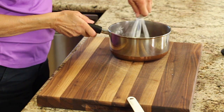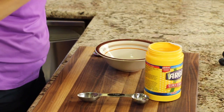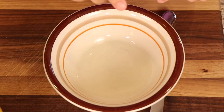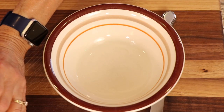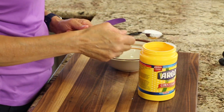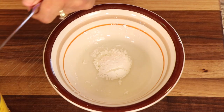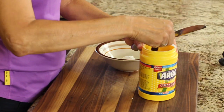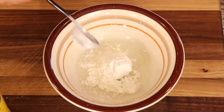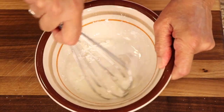I'm just going to give that a little whisk. Before we start cooking our pudding, we need to make our thickener. So in this bowl I have a couple of tablespoons of cold water, and to that we're going to add a couple of tablespoons of cornstarch. Then take your whisk and blend that up — it's going to be a little stiff at first, but once it gets worked in, it smooths out.